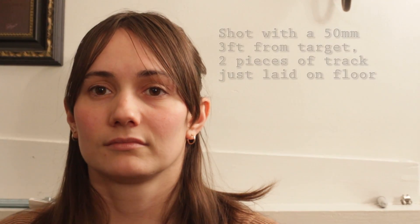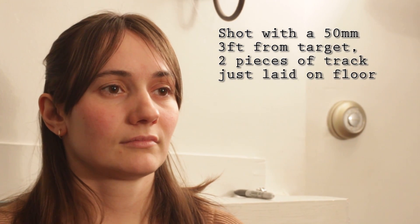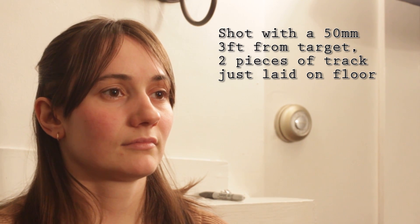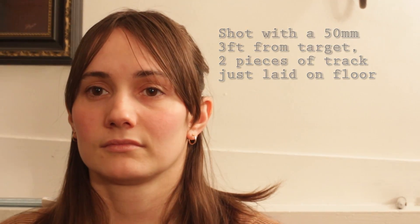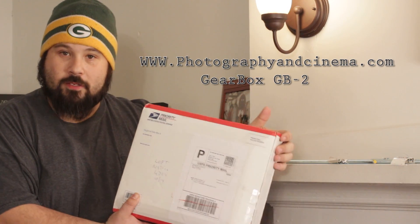We received a bit of a duel — a said individual had turned around and challenged me that a 5D Mark 2 could in fact be used comfortably with a gearbox. Lucky enough, Gearbox has gone and thrown a 33% off sale, which I took advantage of to buy a second GB2.